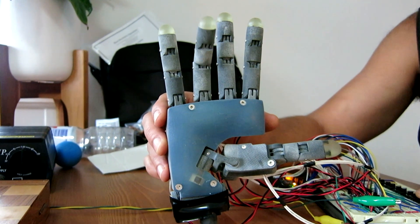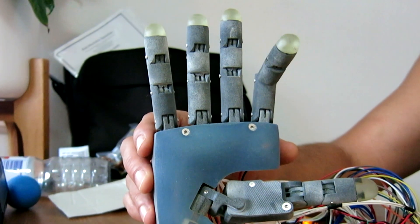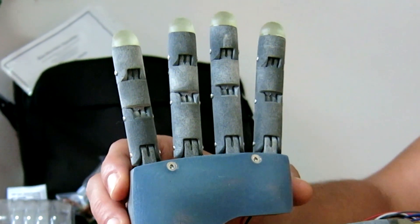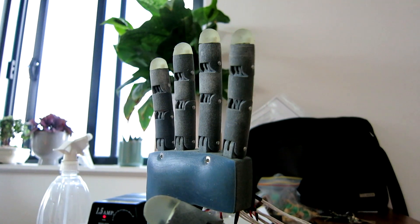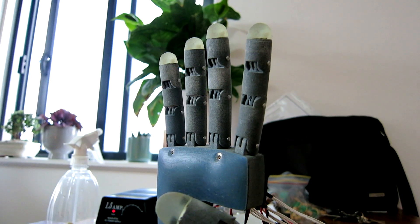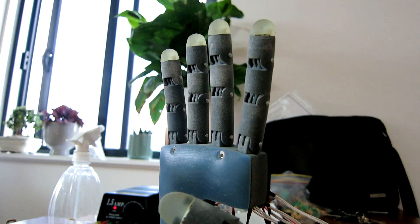I also unfortunately found that some of the motors were damaged in my testing so far. Specifically, the index finger motor seems to be driving a lot slower than it was at first. This may be because I was stalling the motor when trying to close the scissors, which caused the motor to overheat and be damaged. Although there could be some other mechanical issues going on inside with the attachment to the pulley and tendon, so I'll investigate this further. In the future, I plan to have more sophisticated software implemented so as not to drive the motors at stall for very long, or even at all.